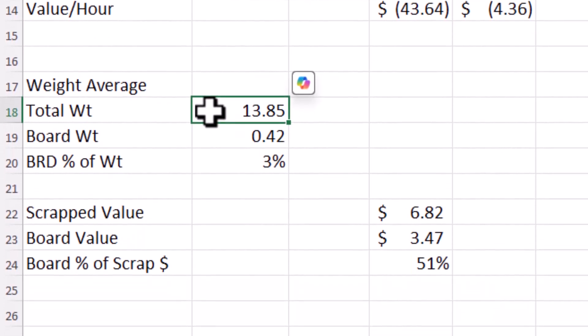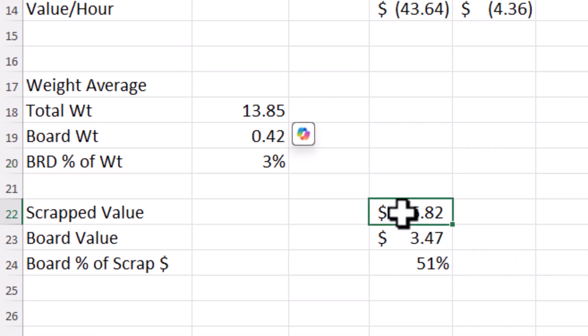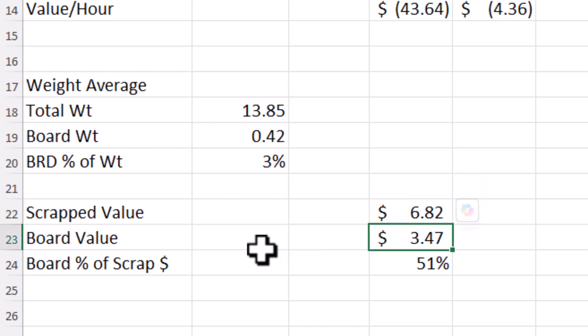It's always interesting to look at the weighted average. Total weight: 13.85 pounds. Boards were 0.42 pounds of that weight — or 3%. Remember, with the IDE pins, the boards made up 6%. On the scrap value of $6.82, the board value was $3.47, so the boards made up 51% of the value. And remember, on the non-SATA IDE-pinned hard drives, the boards made up 81% of the value.